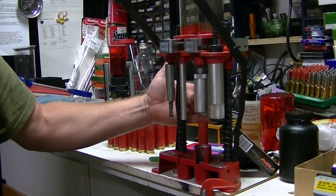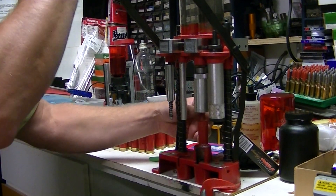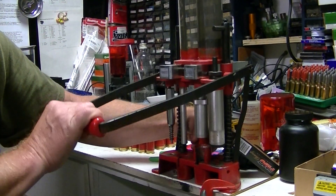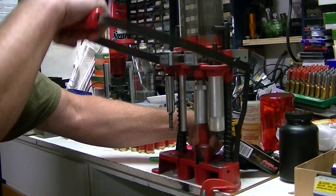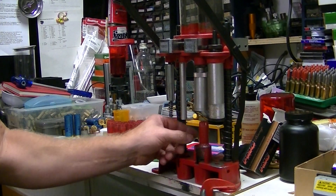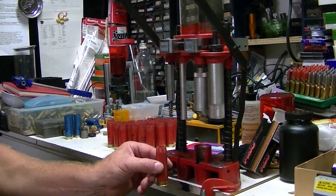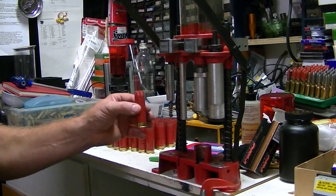Now I'm going to come to the back where this is, and that will start the crimp. So you can see that's started now. I guess there's a difference between eight and six point crimp — so this is made for eight.